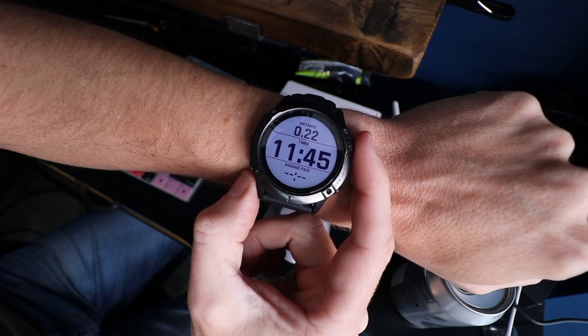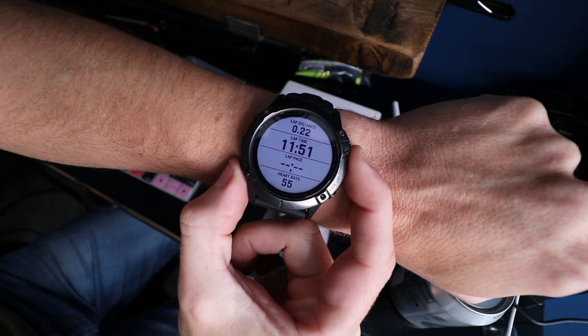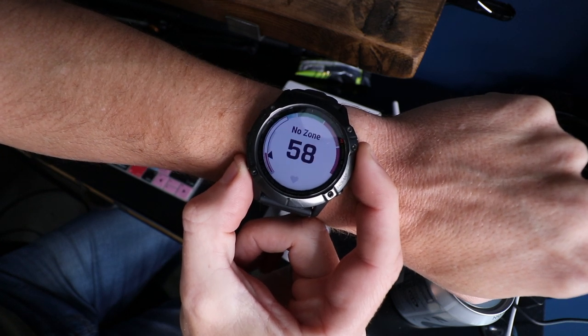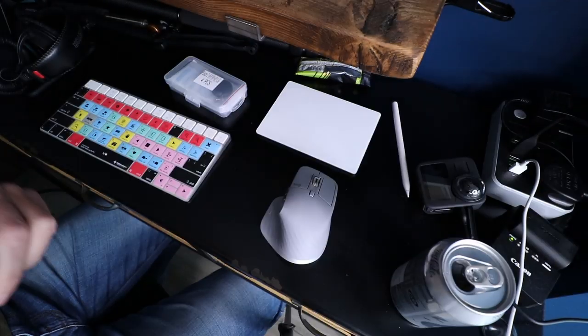So there you go — Pace Pro, a feature that I'm now using all the time. Just for information, the other screens I have on the watch: the front screen shows total distance travelled, total time taken, and average pace for the whole run. The second screen shows that information for the specific lap I'm currently on, plus heart rate at the bottom. Screen three shows my heart rate zone. And screen four would be showing the Pace Pro. And that's it — hope you found it useful and informative. If you did, like, subscribe, all that stuff. If you work for a large cheesemaking corporation — he is waiting by the phone.